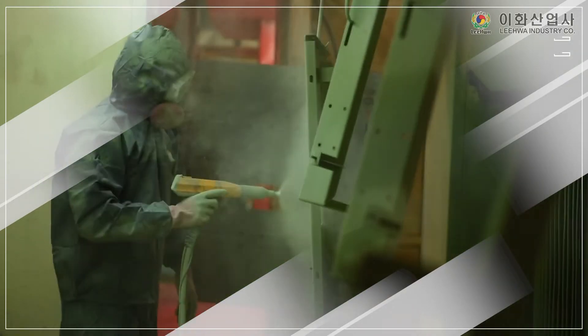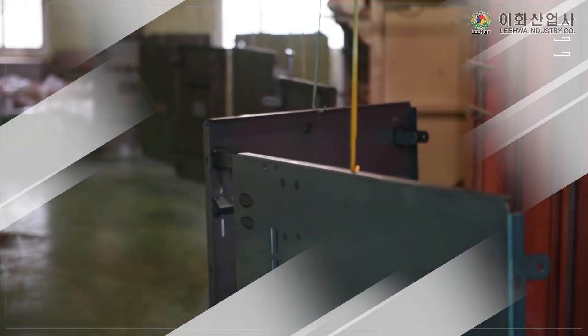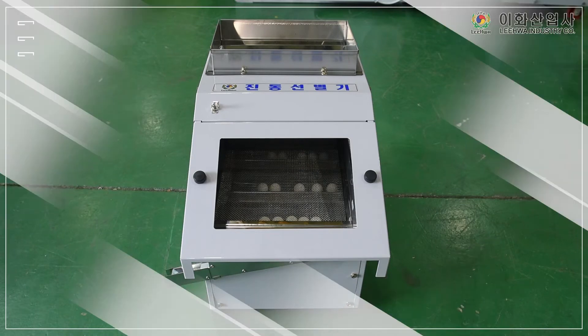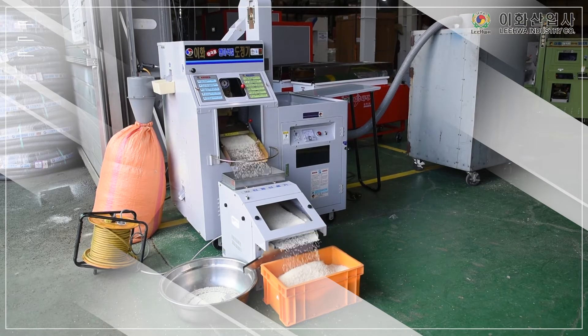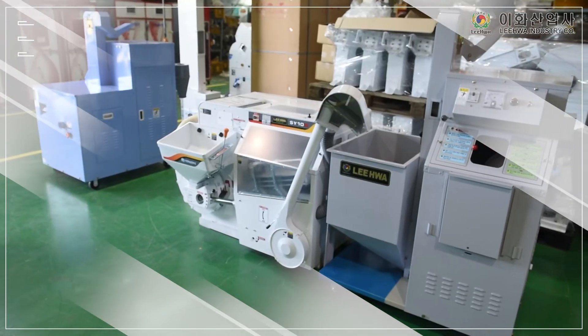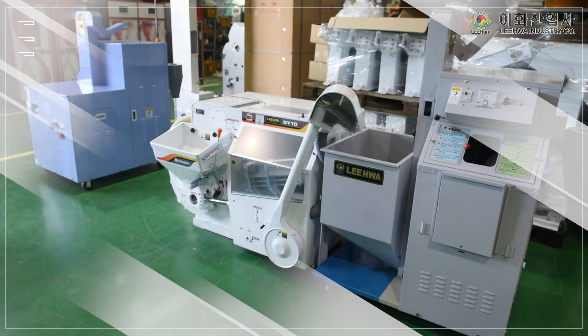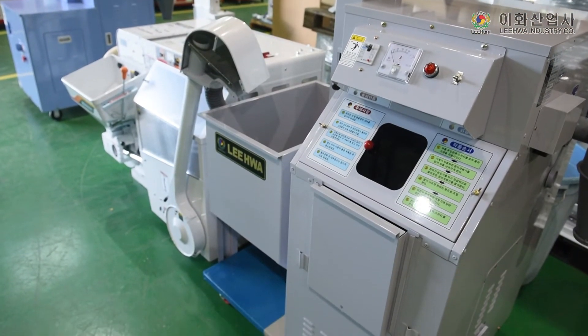Durability of each part such as material, heat treatment and pores has been strengthened. In addition, there is a rice polishing machine set for farmhouse which is composed of brown rice machine and polishing machine LH3030M that can obtain cleaner polished rice when used together with the vibrating sorter LH800VS.